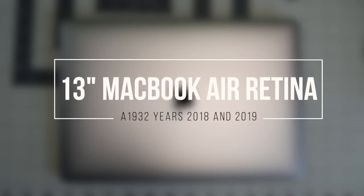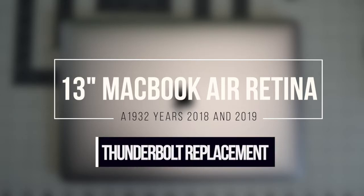13-inch MacBook Air Retina model A1932, years 2018 and 2019. This is a Thunderbolt port replacement tutorial.